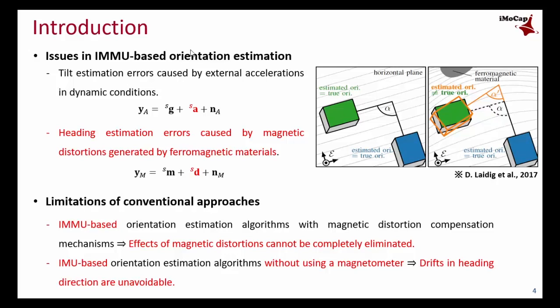One issue is filter estimation error due to external acceleration in dynamic conditions. The other is heading estimation errors due to magnetic distortion caused by ferromagnetic material around the sensor. Particularly, heading estimation can be seriously degraded due to magnetic distortions.